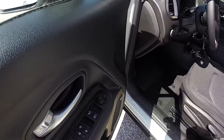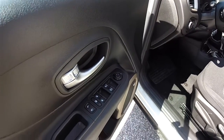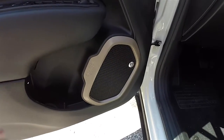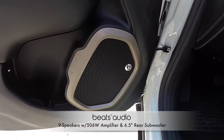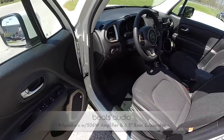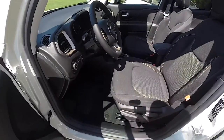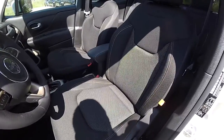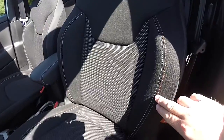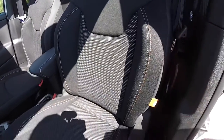Inside, we have power heated mirrors, power windows, and power door locks, as well as satin silver door poles. This vehicle does have the Beats premium audio system. Unique to the 75th Anniversary is the sport mesh inserts on the seats, and we also have the satin silver and tangerine accent stitching.